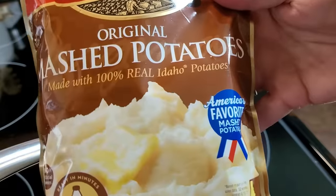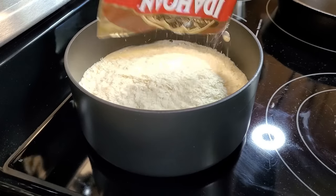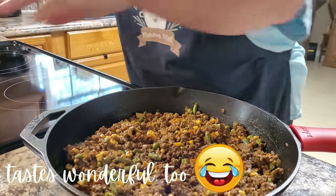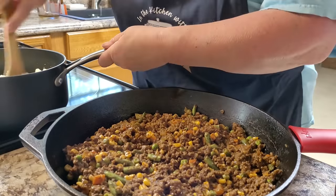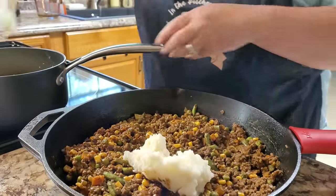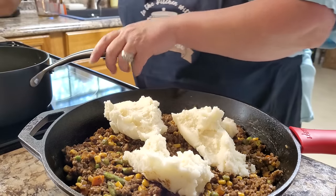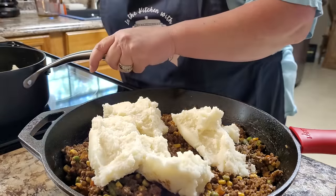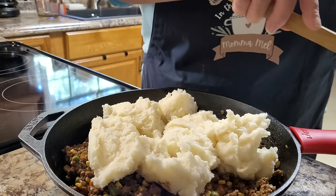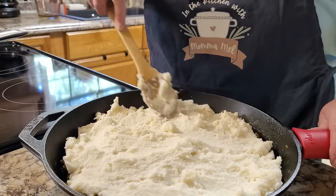I'm making up this bag of instant mashed potatoes. This one serves eight. You could also feel free to whip up your own fresh ones — that'd be delicious. I'm just making these according to the package instructions. I tasted this little dish — it smells wonderful. So now I'm just going to leave it in my cast iron skillet. If you don't have an oven-safe skillet, you can put it into a greased 9x13 casserole dish, then do the very same thing. Put your mashed potatoes all across the top of your meat mixture. It looks like I'm using the whole eight-serving package.